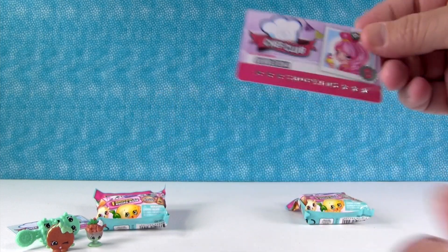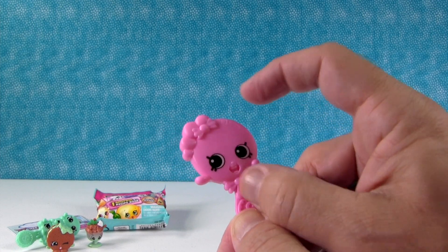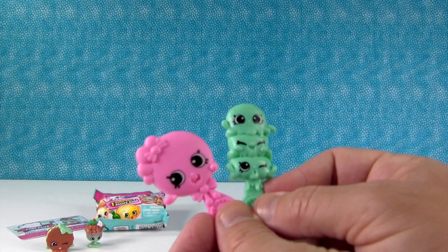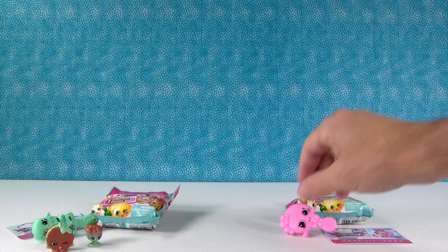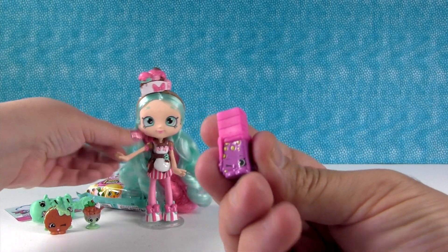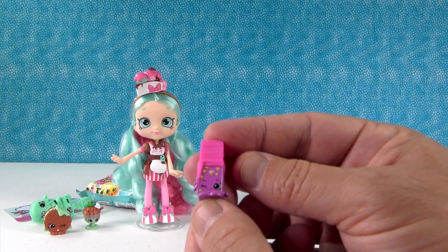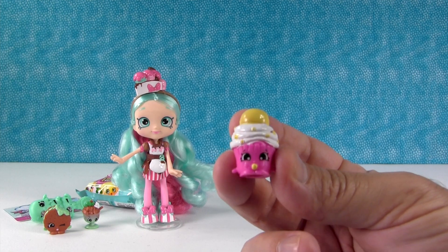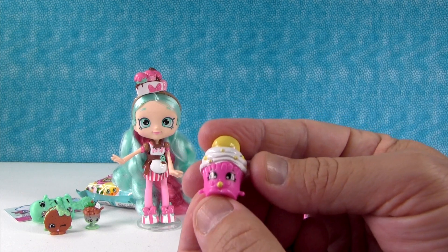So here's Bubblicia's stuff. Here's her VIP card - I think that's really pretty. Here is her brush - it's like a bubble gum bubble. And here's Peppermint's brush. I love that the brushes are all different; they're all characters but different shapes. With a lot of dolls, the brushes are just like an extra item. Here's her Shopkins. This is Bobby Bubblegum - like the big pieces of bubble gum, whereas yummy gum is like stick gum. And this is Bubble Cupcake - a cupcake that's blowing a bubble. Very cute.